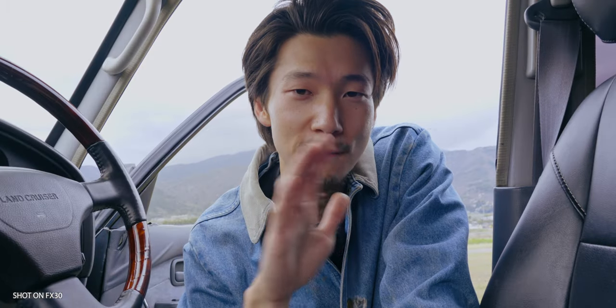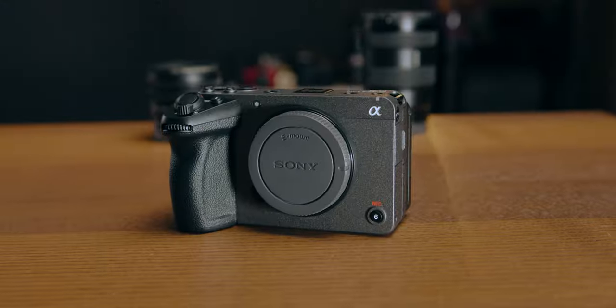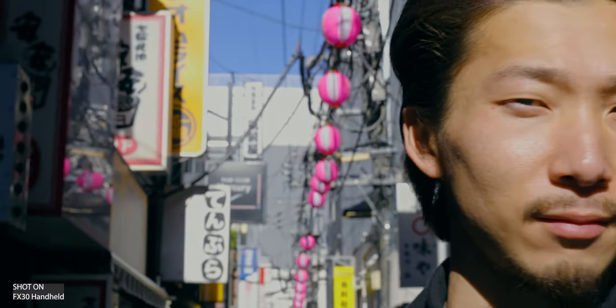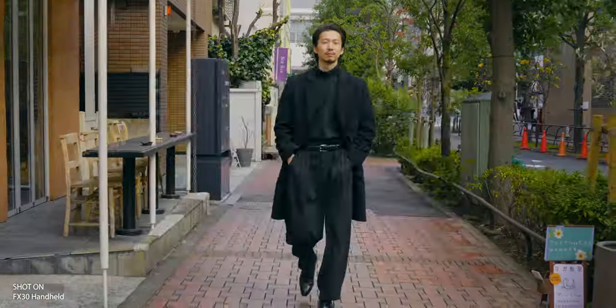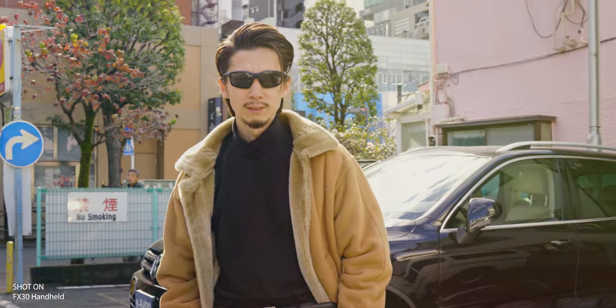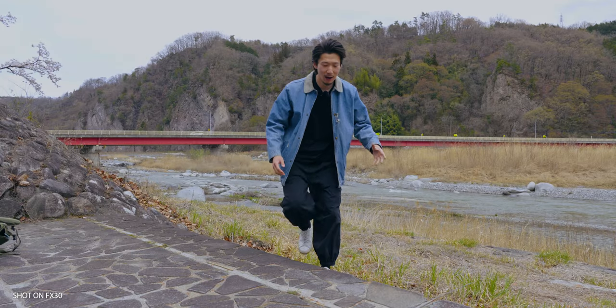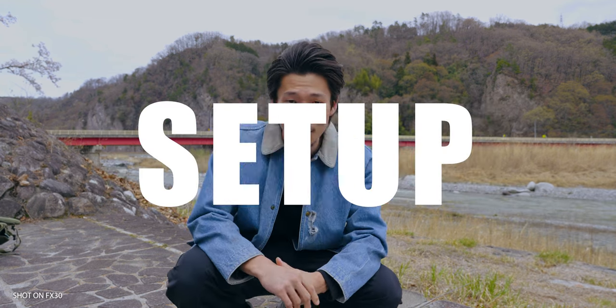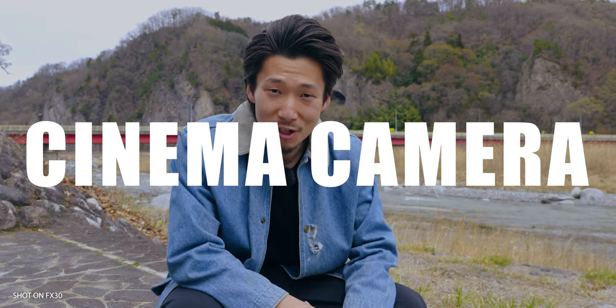This is the exact strength of this camera, the FX30. Although it's very compact and light, it has so many great video functions and image quality with image stabilization and unbelievable autofocus performance — and you can get all that for $1800. It has both high mobility and performance, which allows us to use this camera as a casual vlogging setup like right now, and as a cinema camera.